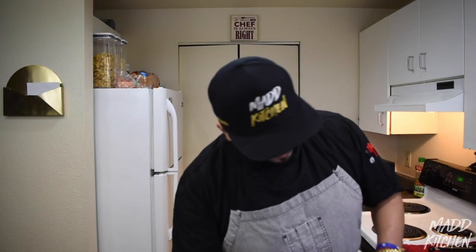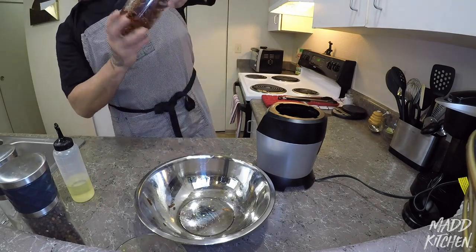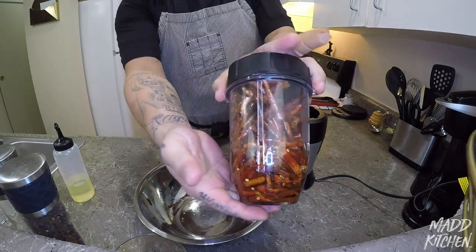That's about a cup — let's try that. If you need to add more, we will add more. Alright, so we have our chiles ready to blend. Noise warning — blending now.